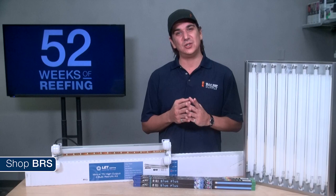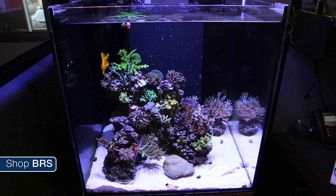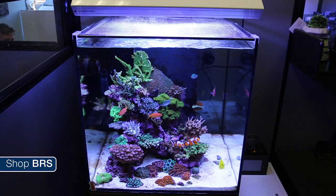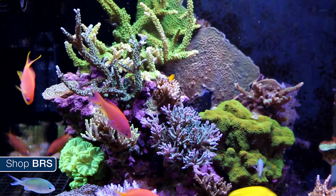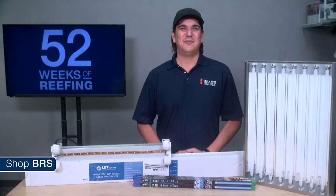Jason's tank was having an issue with color, growth, and some mortality associated with shadowing. Once he switched to the Giesemann Aurora, the color came back and all the corals started to thrive. I find the Giesemann fixture represents the right mix of T5s and LEDs to produce that desired high-contrast attractive image combined with the diffused light corals thrive in.